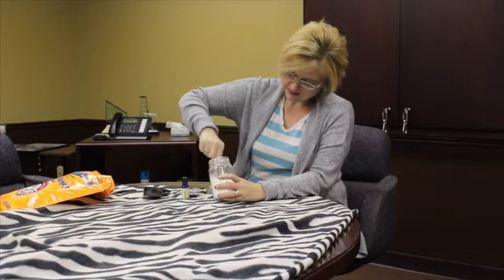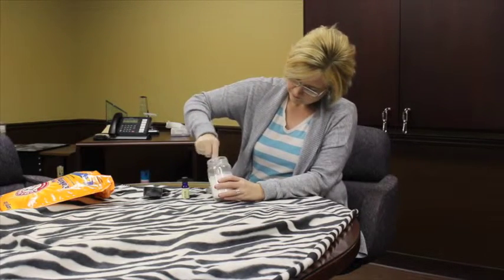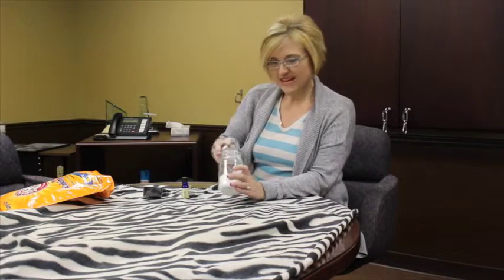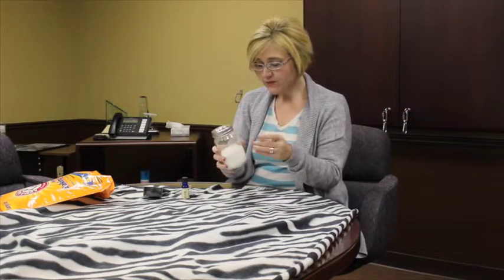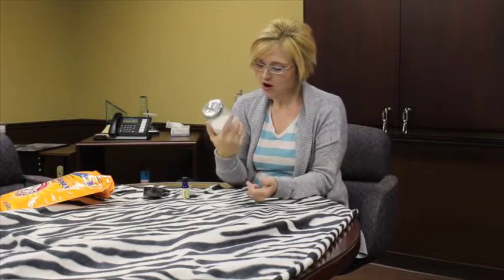Make sure you get it mixed and get all the lumps out, then let it set overnight so the lovely smells of the essential oil can meld with the baking soda. Then just sprinkle it on your carpet and vacuum right up — and that's how you make your own homemade carpet deodorizer!